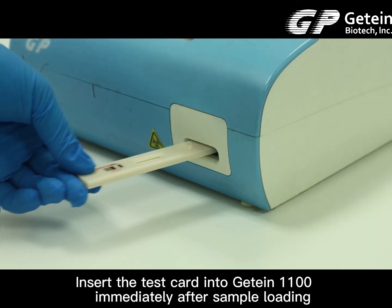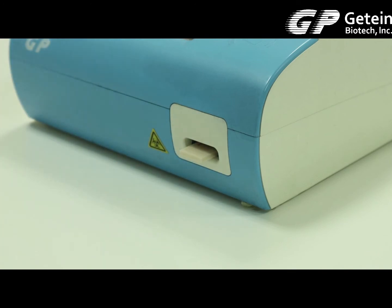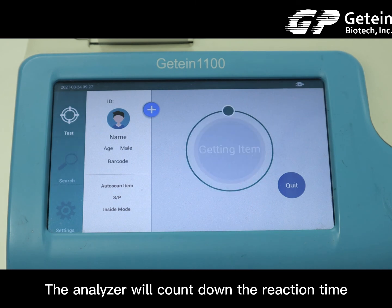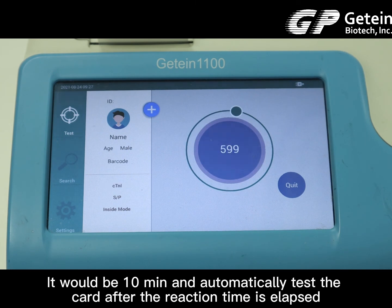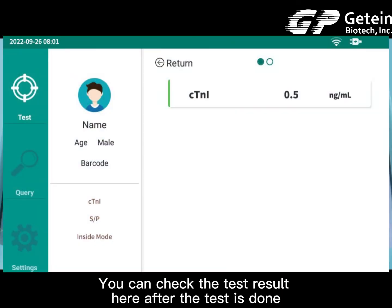Insert the test card into Chitin 1100 immediately after sample loading. The analyzer will count down the reaction time — it will be 10 minutes — and automatically test the card after the reaction time has elapsed. You can check the test results here after the test is done.